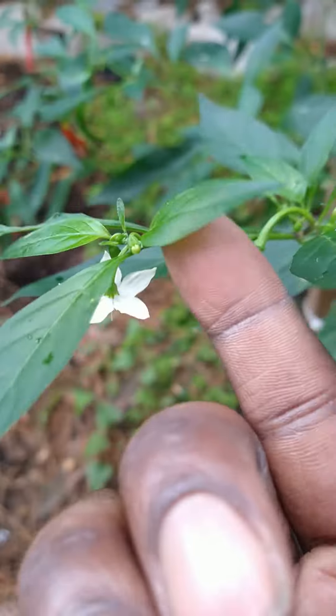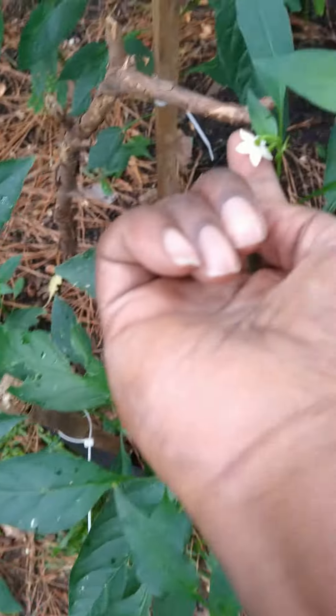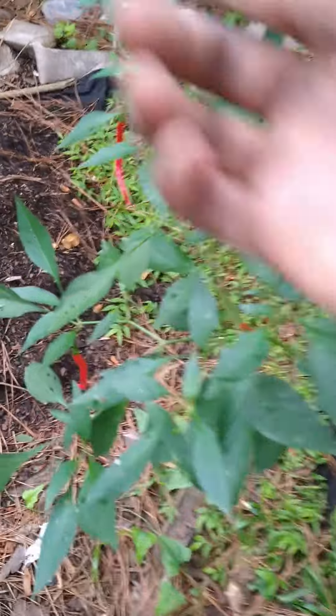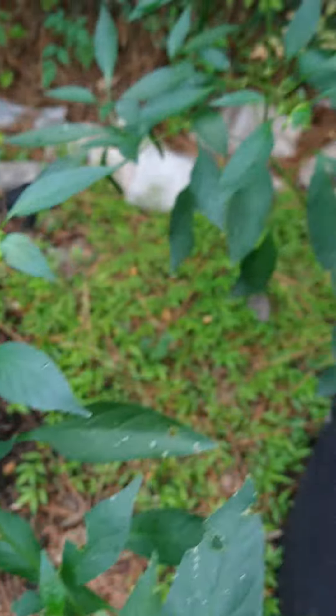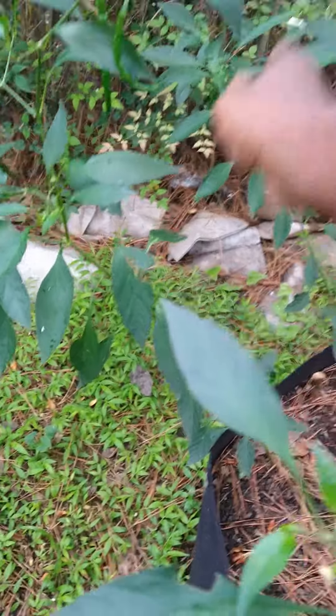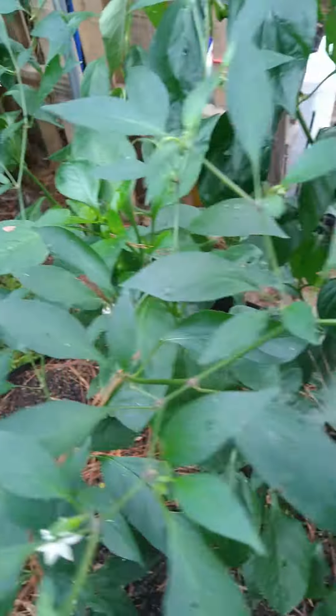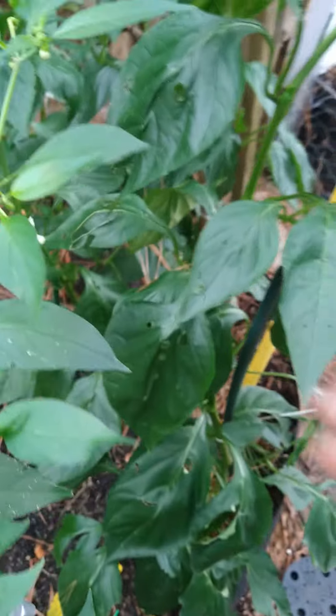We got a lot of open flowers right now, so I'm gonna go ahead and hand pollinate these to guarantee the male and female part of the flower both on the inside — just kind of rub it a little bit. Gotta hand pollinate it.